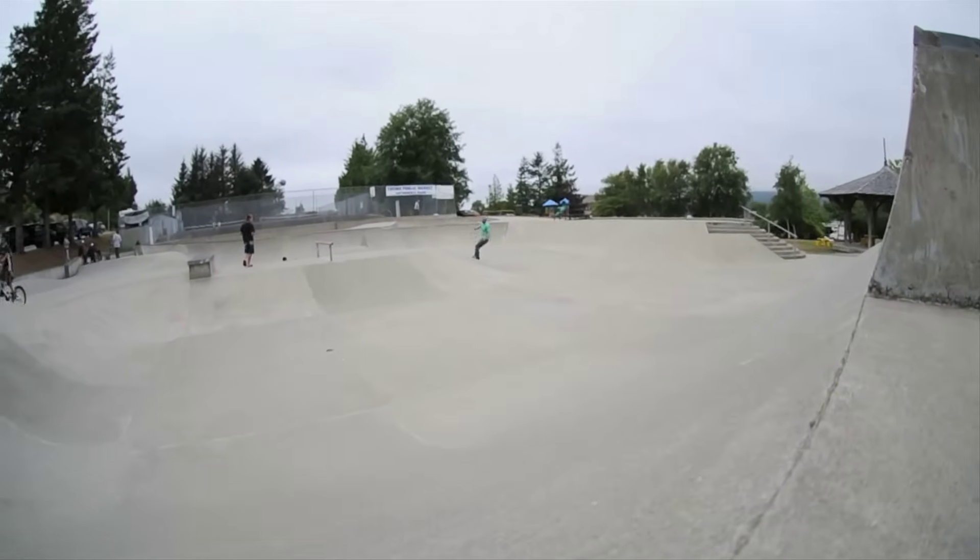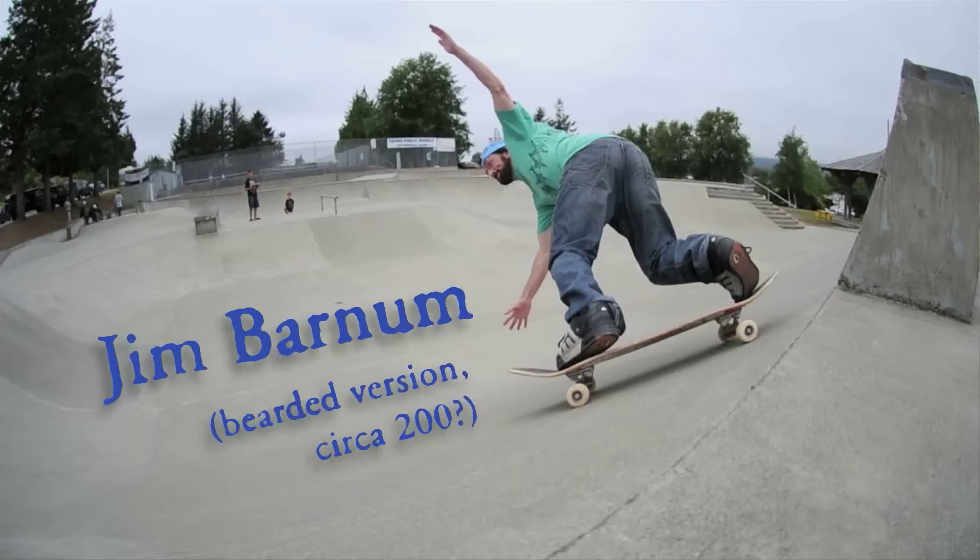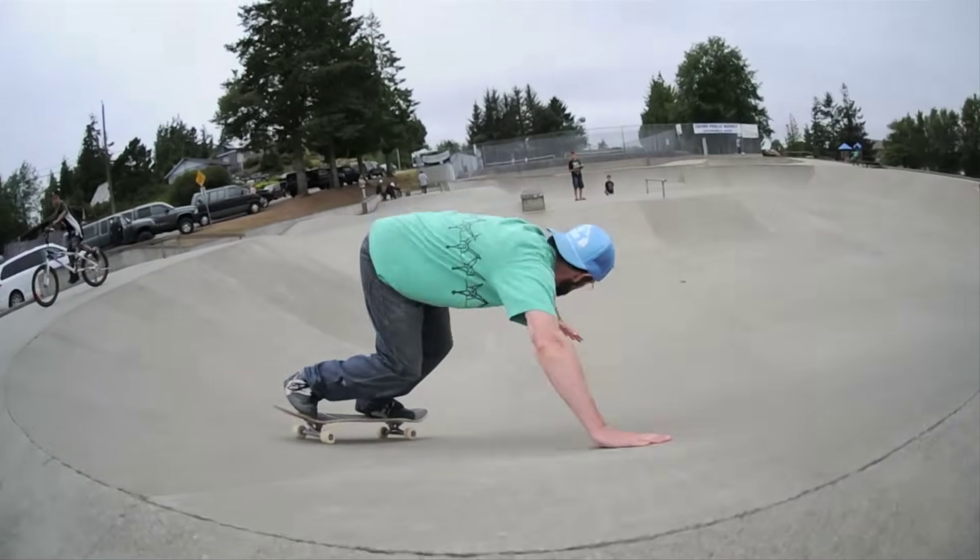For skate park design there is no school. I learned a lot of it through being a skateboarder, attending a lot of skateboard parks, and really just having a passion for it — starting to pay attention to what made skate parks work and what made other skate parks not work. So a lot of the job is really fun.